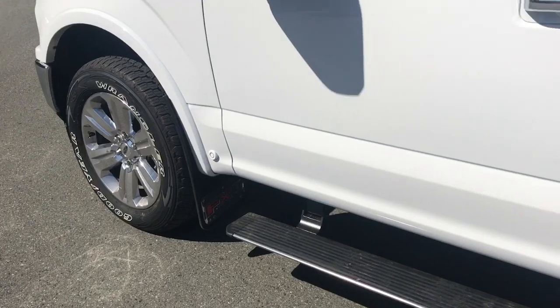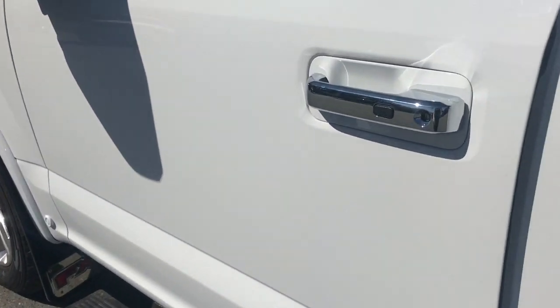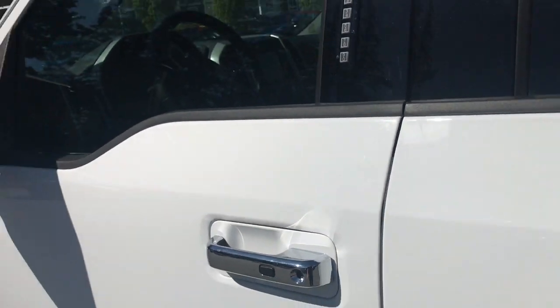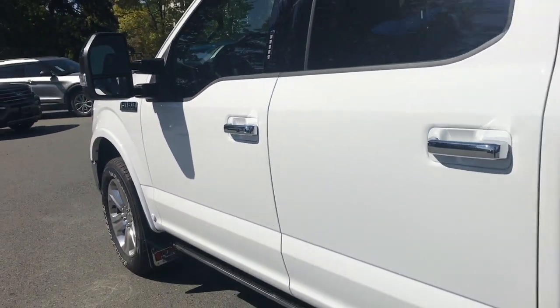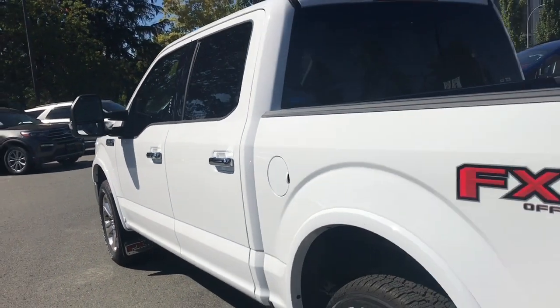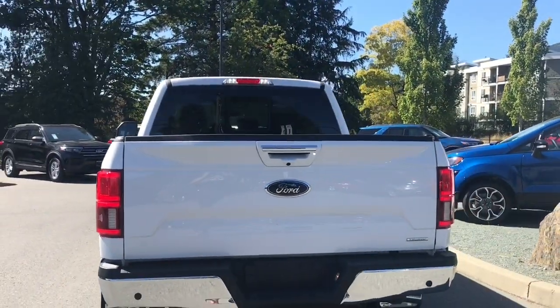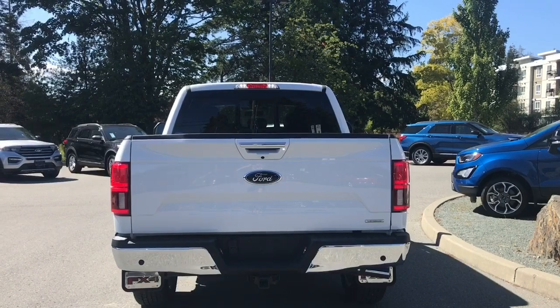You have 20-inch wheels, mud flaps, and power-deployed running boards. Chrome door handles feature intelligent access — when the fob is in close proximity, you can lock and unlock the doors. There's also a keyless entry keypad, driver's side capless easy-fuel gas filler, and the chrome handle extends to the tailgate, which is lockable and removable. Your camera is located just below that handle.